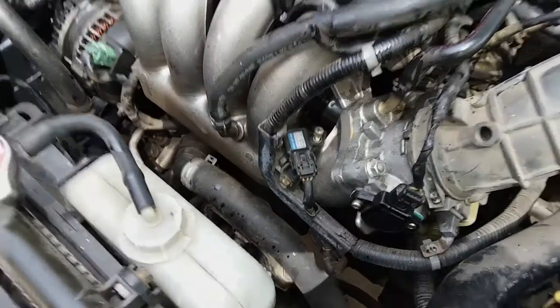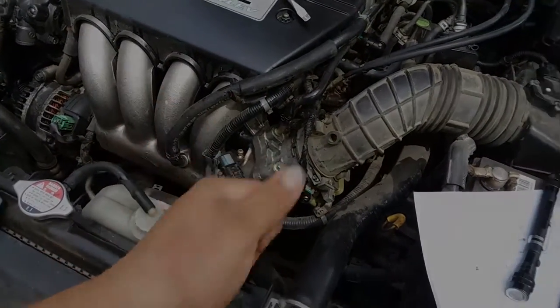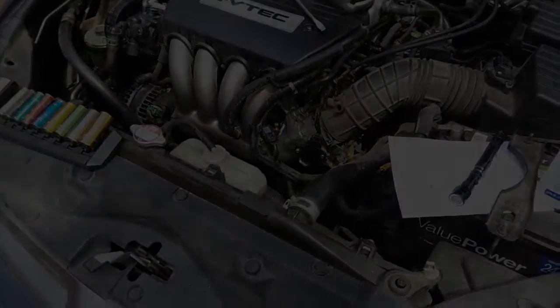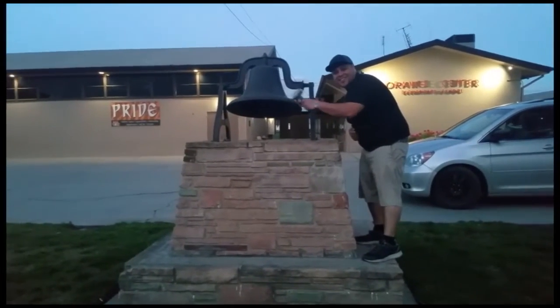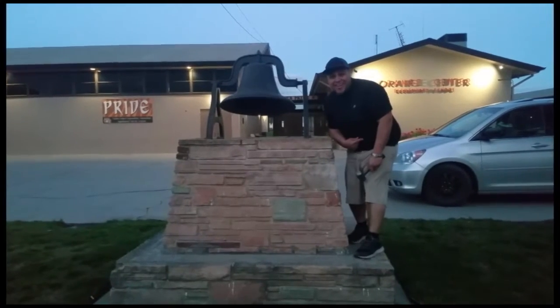Sweet, thank you for watching. Please like and subscribe, and don't forget to hit that bell. Alright, let's get out of here before we get kicked out.